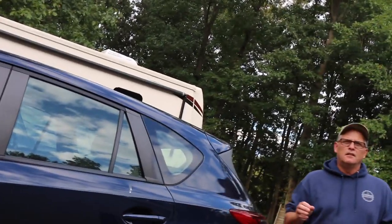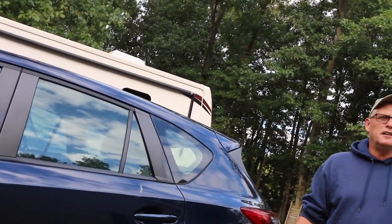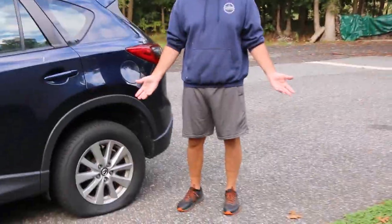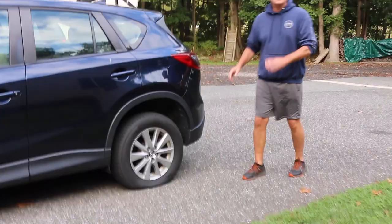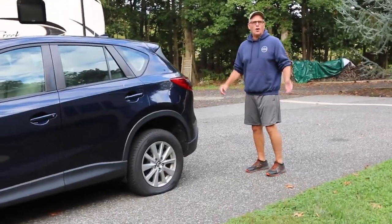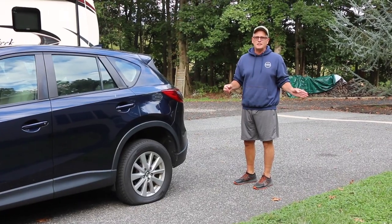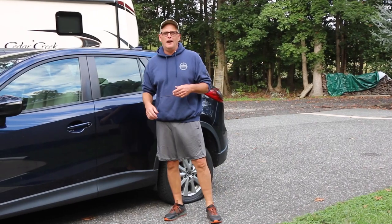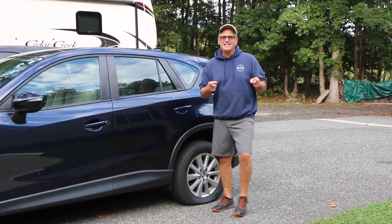I was going to wash and wax the car, but I'll try to do that tomorrow. This is a perfect opportunity though — we talked about doing a tire change video, because not a lot of people know how to change a tire. A lot of people rely on AAA or somebody else, so you're going to see how to change a tire properly and safely.